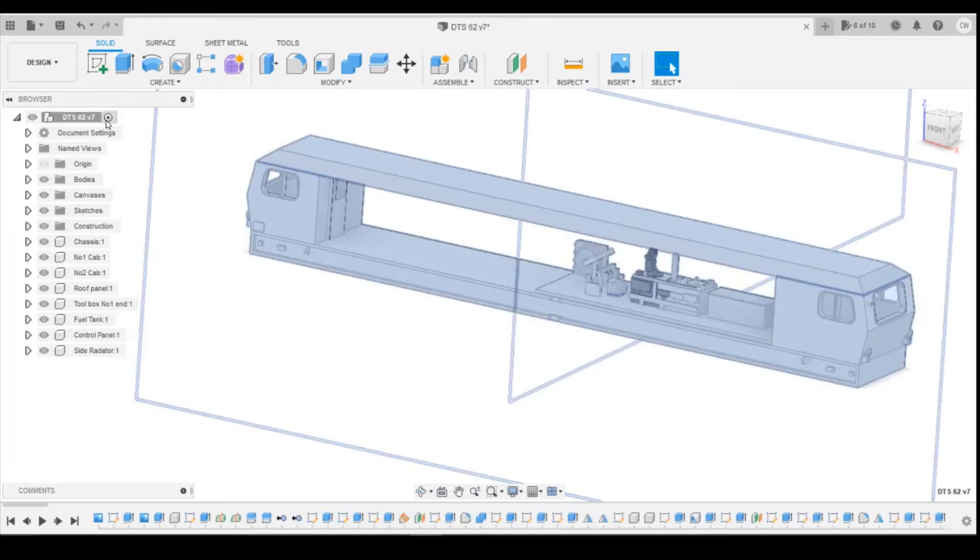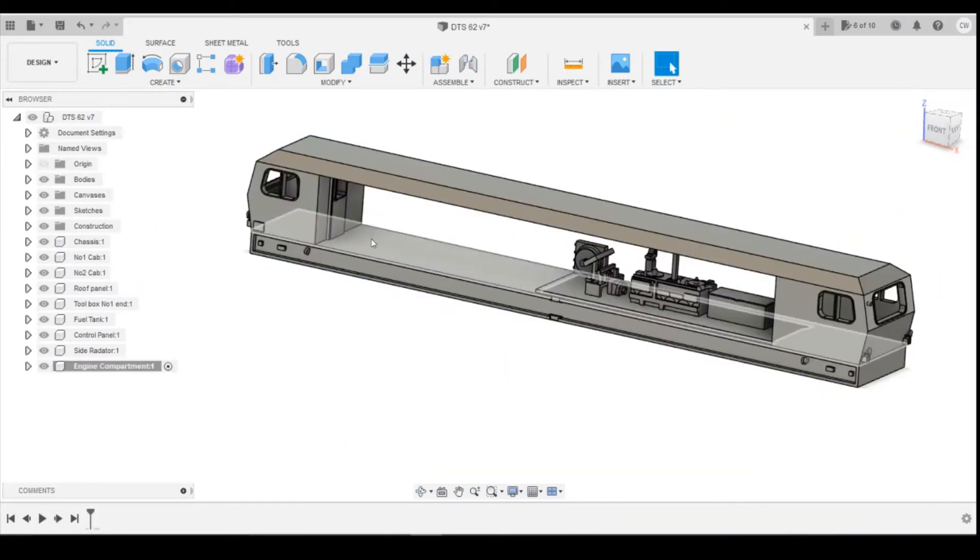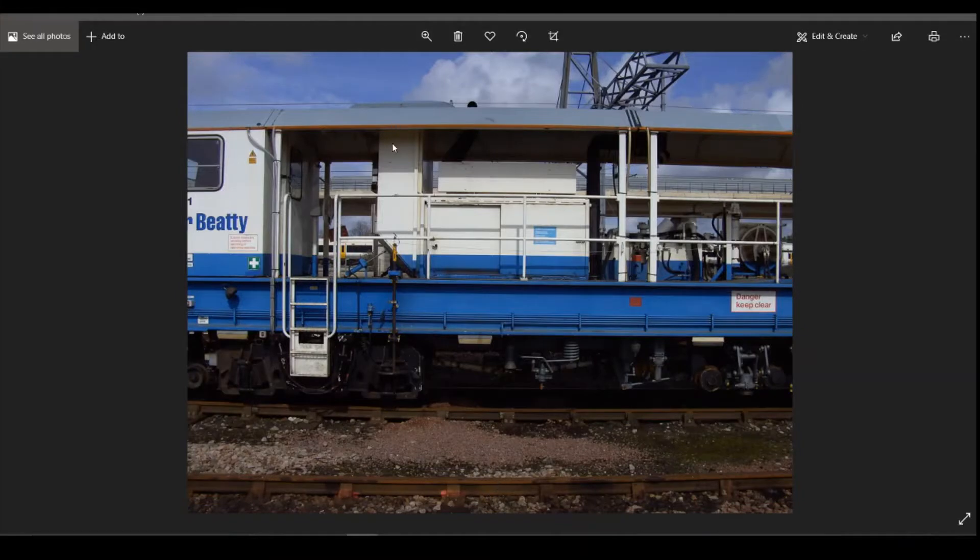So if we start by coming up to the top, create a new component and call this component the engine compartment. That just sits in this area here. You can see on the photograph what we're looking at — this is the engine. I'm not entirely sure what this is that goes up the top here because the exhausts are here, but there's some sort of electrical cabinet on there maybe. There's a little cutout on the other side, so it's angled down. It's also going to be one base model part that we can then split up for potentially printing if we need to.